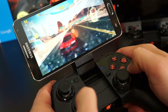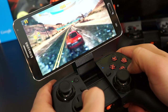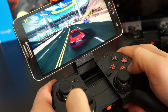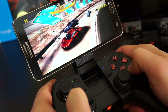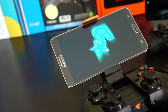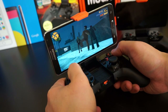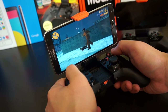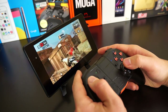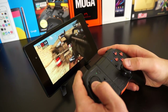Games like Asphalt 8 are taken to the next level with this controller — you're really getting that console experience. Touch gaming is okay, but nothing like having physical controls, especially as mobile graphics are pushed further. Grand Theft Auto was just made for physical controls, and it takes a lot of frustration out. Dead Trigger 2 and other first-person shooters are also elevated by these controllers.